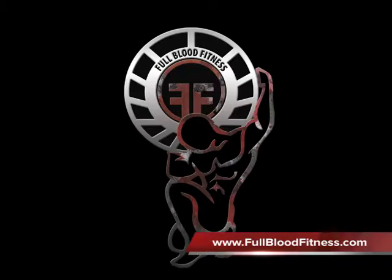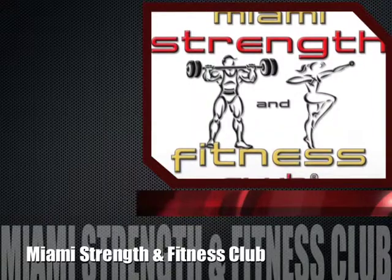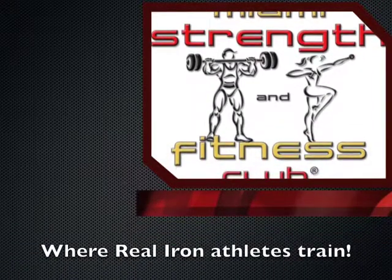Please visit us often at fullbloodfitness.com for up-to-date videos. We'd like to give a special thanks to Miami Strength & Fitness Club, where real iron athletes train.